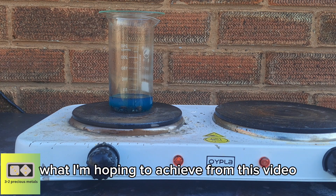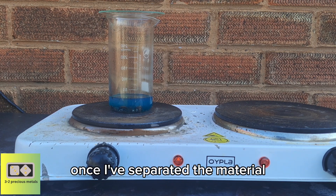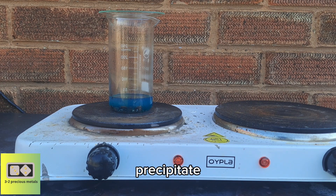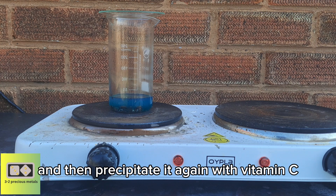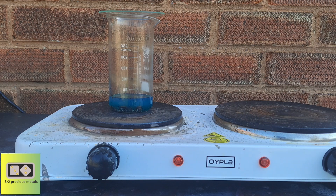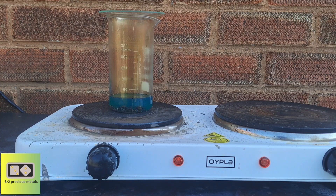What I'm hoping to achieve from this video is a new way of dealing with silver chloride. So once I've separated the material, my plan is to precipitate silver chloride with some hydrochloric acid, dissolve the silver chloride in ammonia, and then precipitate it again with vitamin C. But first we have to get the material separated, hence why it's sitting in nitric acid.